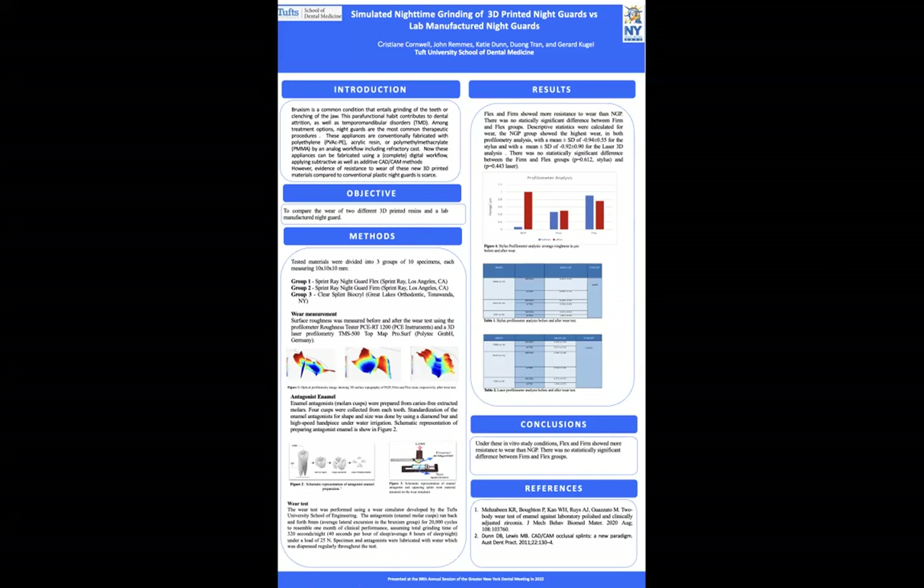As you might know, occlusal guards are often used as a treatment for bruxism. Bruxism is the grinding of teeth and clenching of the jaws that occurs often at night while a person is sleeping. Due to this grinding, the guards are often subject to wear over time. 3D-printed resins have been indicated as a possible alternative to what's currently being used as lab-manufactured night guards. Therefore, in this study, we decided to compare the wear resistance of these 3D-printed materials compared to a lab-manufactured material.